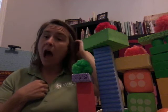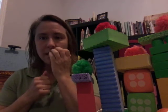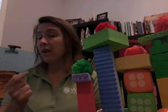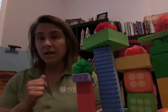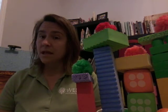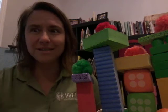Today our challenge is to build a truffula tree like in The Lorax. If you have that book at home, go ahead and read it together. If you don't have the book at home, you can find it on YouTube — there are lots of different readings of it. I personally didn't have it at home; it's at school, so I couldn't read it to you today. But I did make some truffula trees, and we're going to build one together in a minute.